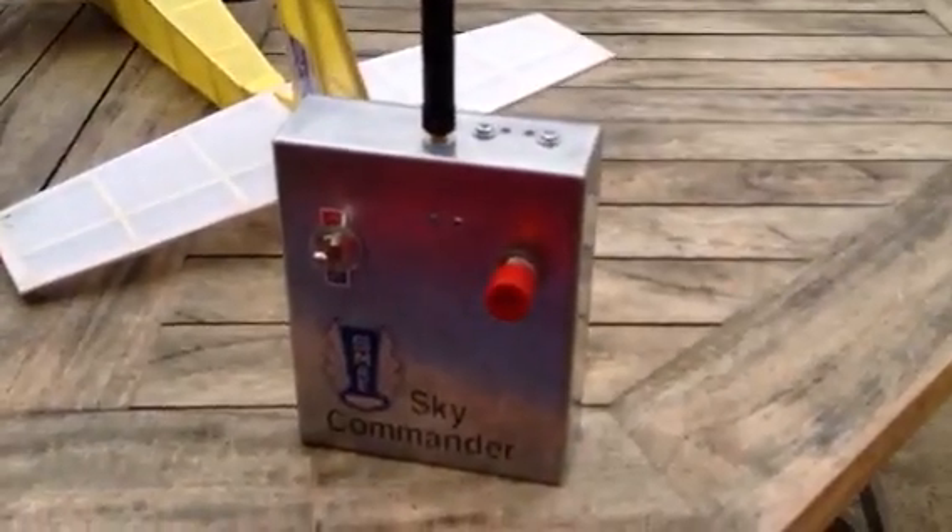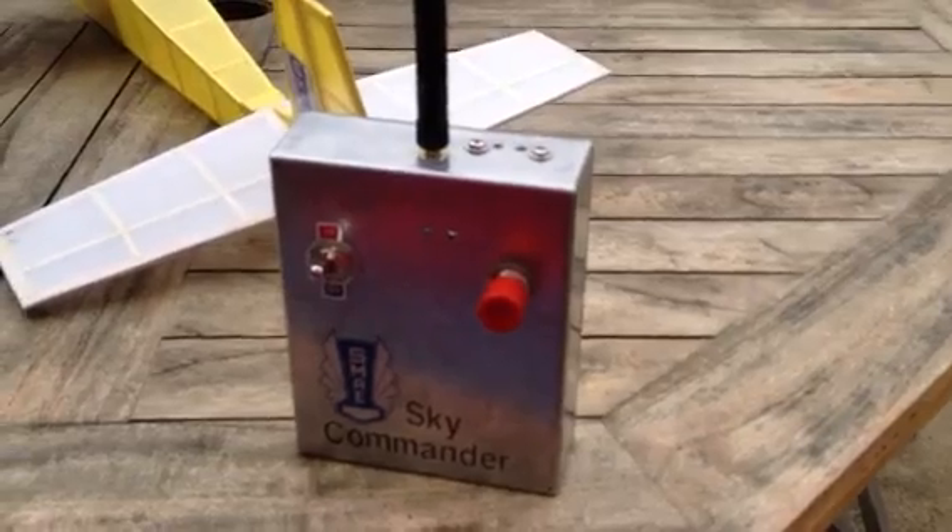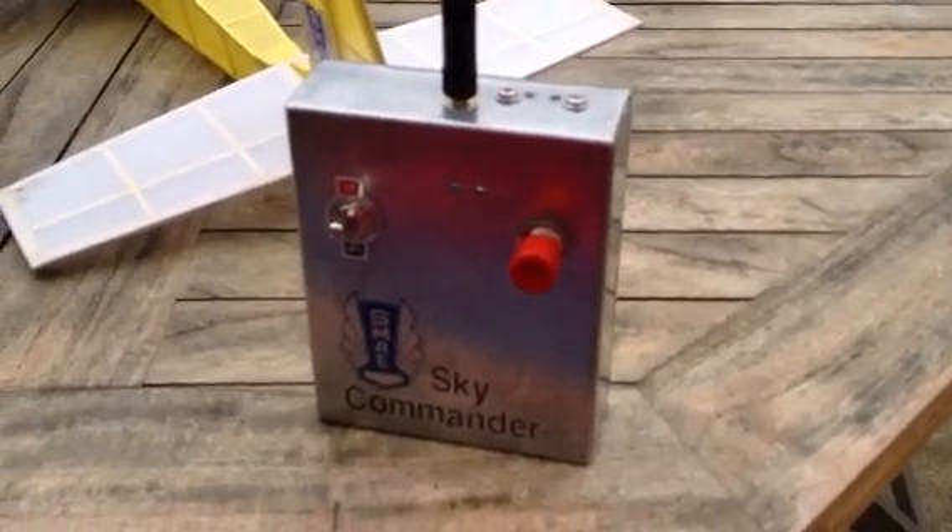Hi, this is a demonstration of my home-built 2.4GHz single-channel transmitter, push-button type.